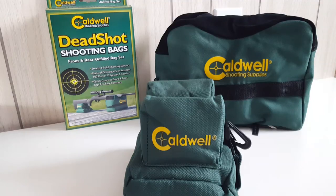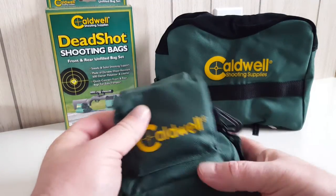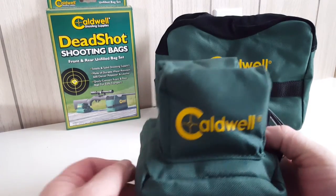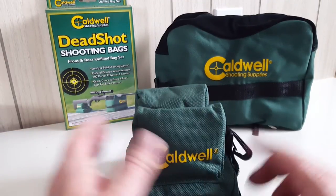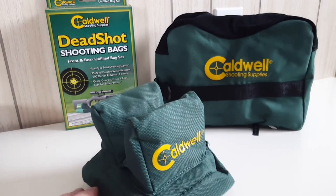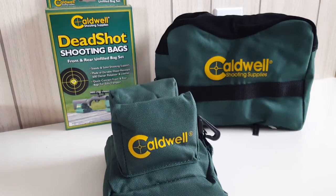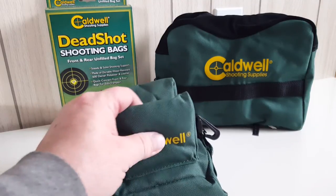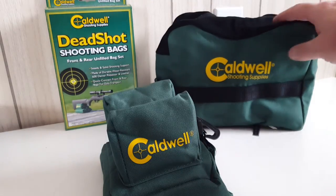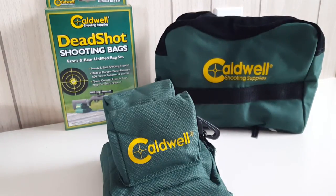There we go — all finished. It takes about five kilograms of rice, so about five dollars of rice to add to the twenty-three or so you'll pay for the bags. Awesome bags — I'm looking forward to doing some bench shooting with these to test air rifle pellet accuracy. Very pleased for the money. It definitely pays to buy the unfilled bag set from Caldwell, and I'm very impressed with the quality, the nice leather and so on on the Deadshot shooting bags.